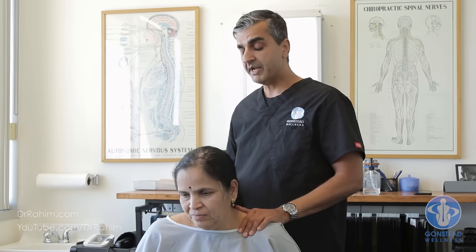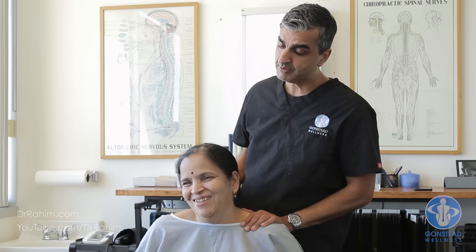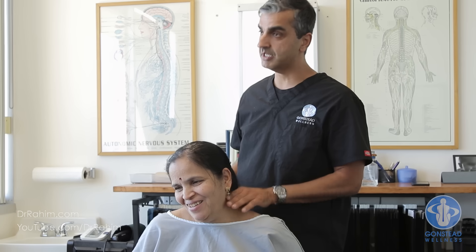In India we have seen some people do treatments and people get paralyzed — you should be very scared. But there has been nobody paralyzed to date or stroked from a Gonstead adjustment.